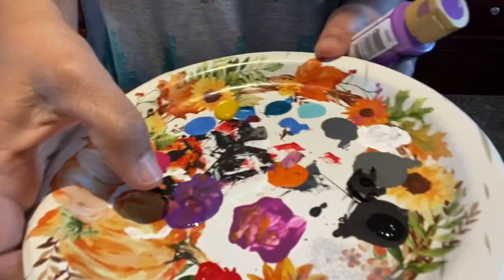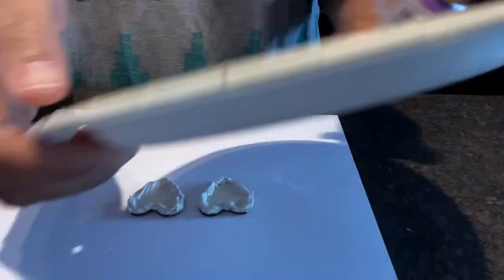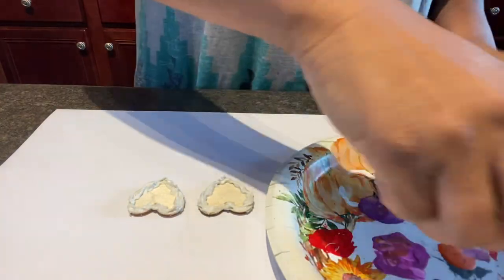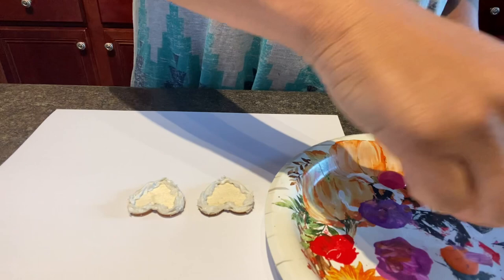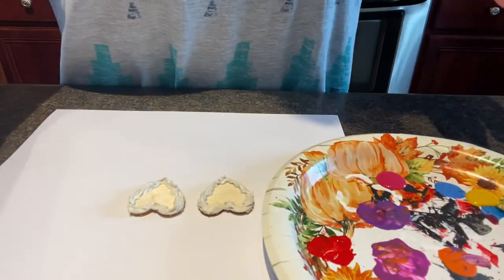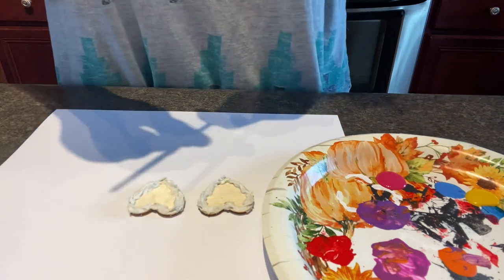This is where I tried to see if I could use the clear Elmer's glue like a resin — to see if it would be a great covering, just like a resin or something like that. But that was a no. Yeah, we're not going to do that.